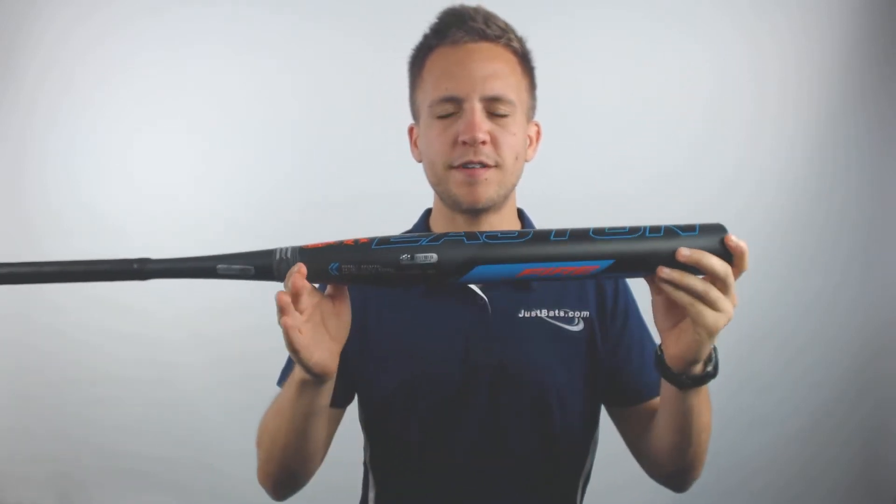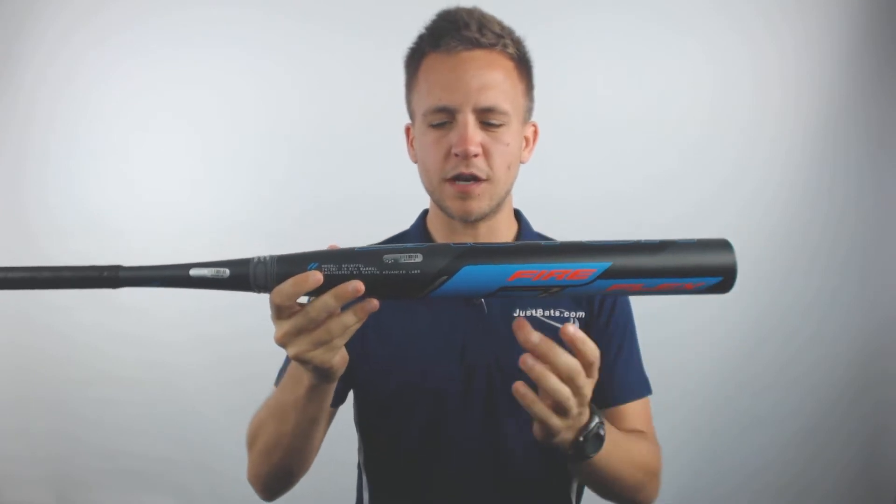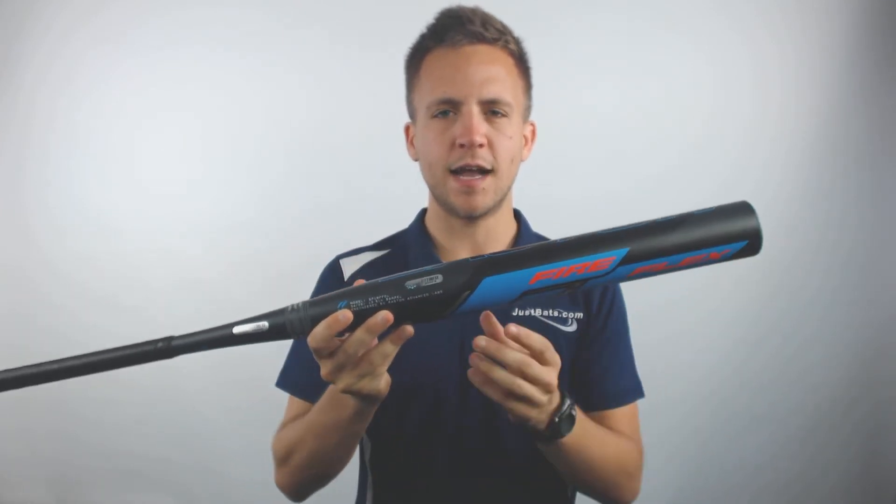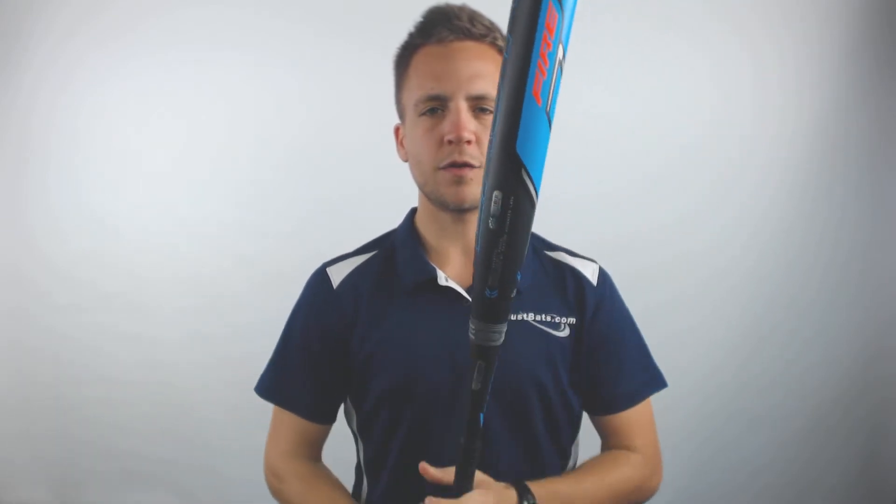This bat is going to have a 13.5 inch barrel length, so it's going to offer you a huge hitting surface to make quality contact. It's a fully composite bat, so it's going to provide premium comfort at the plate, and once fully broken in, it's going to provide excellent results on contact.